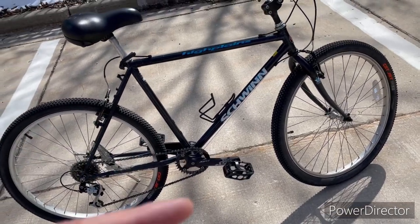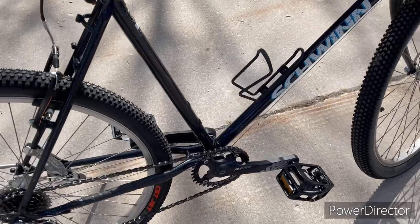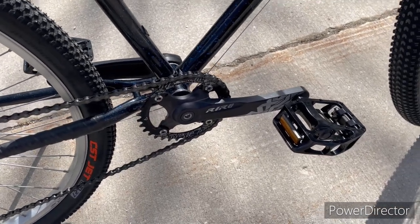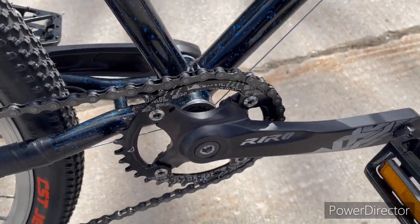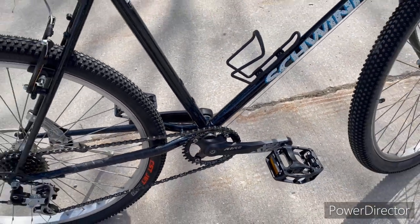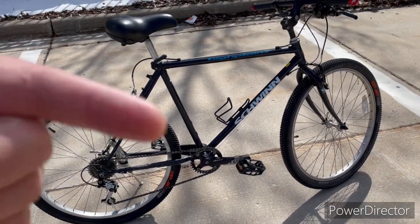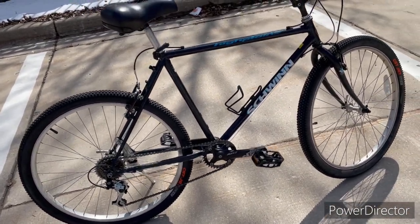It was a three-by-seven, so 21 speeds. I put a single crank on here — I picked this up off Amazon for about 36 bucks, I'll throw the link in if you want to check it out. This one's by IRO. It's a narrow-wide crank, so it will accommodate single speed in the front without dropping the chain. A lot of times guys will try to use the existing chain rings and just use a chain tensioner or chain guide, but it doesn't always work out right.